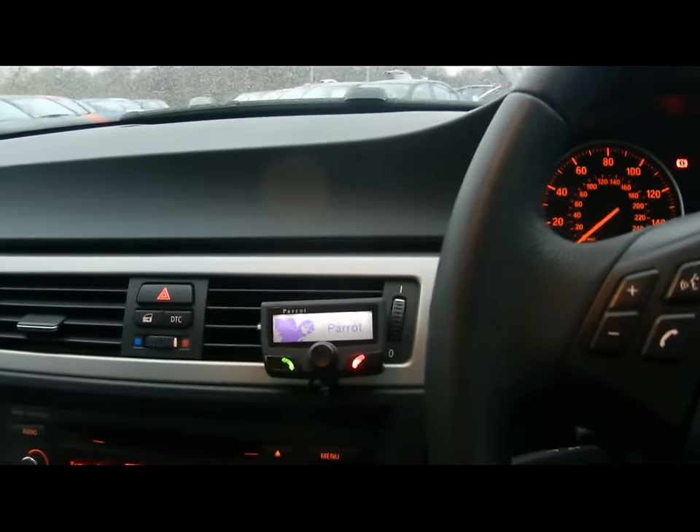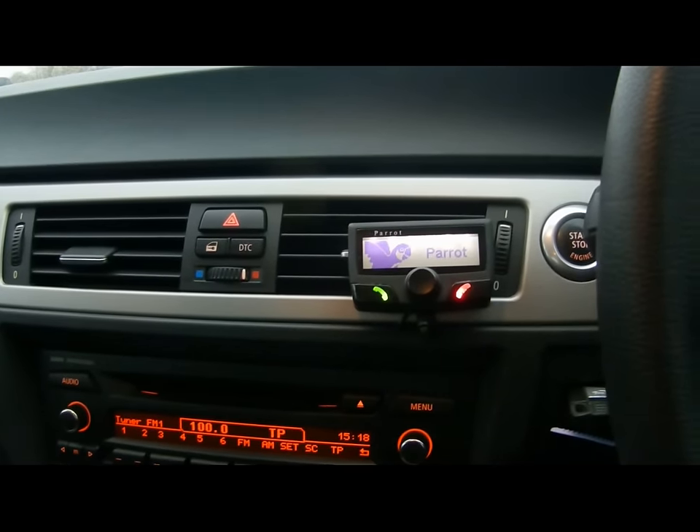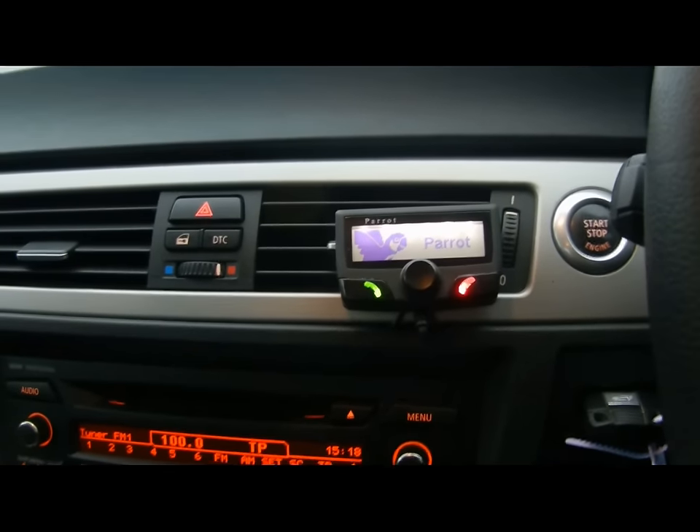Welcome to Imperial Cars. My name is Geoff. I'm going to take you through a quick how-to video of how to pair your mobile phone via Bluetooth to an in-car Power-Up Bluetooth telephone kit.